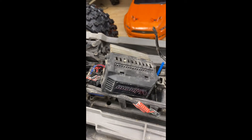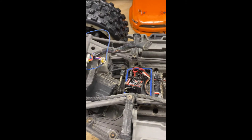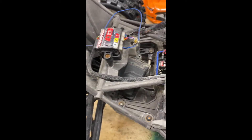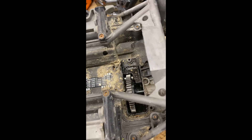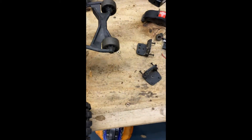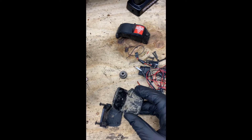All right, here it is — the X-Maxx getting ready for repair. You can see it's pretty beat up at the moment. Just about everything is off and there's some dirt to clean out. Here are all of my spare parts; we'll see if we can remember where they all go and get them cleaned up a little bit in the process.